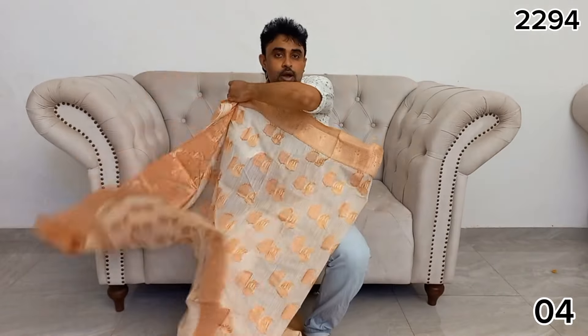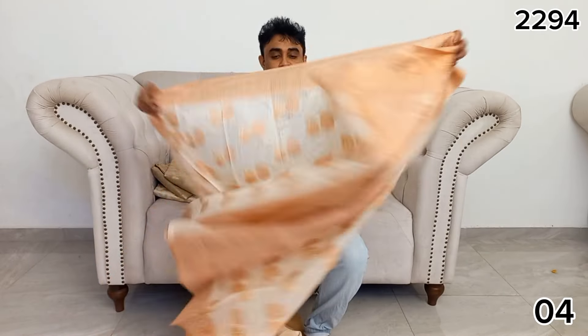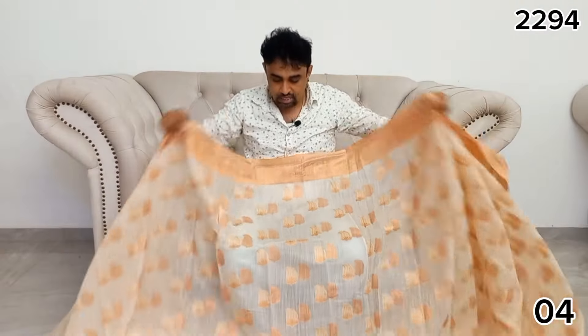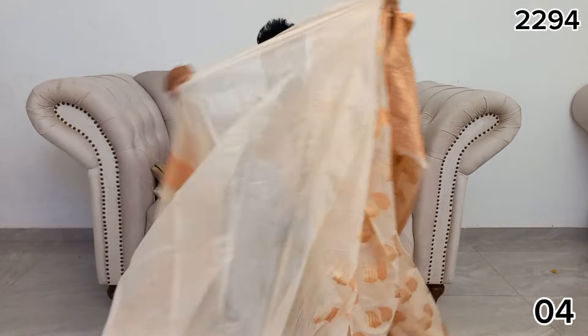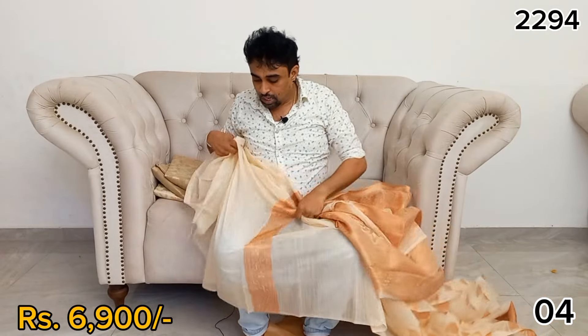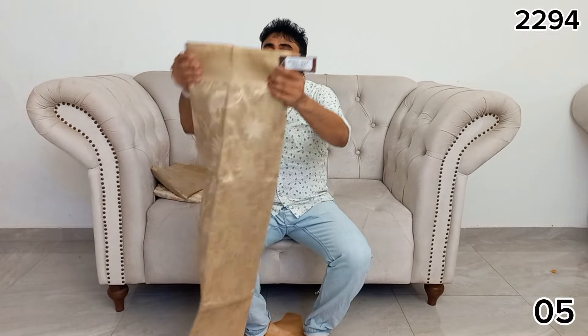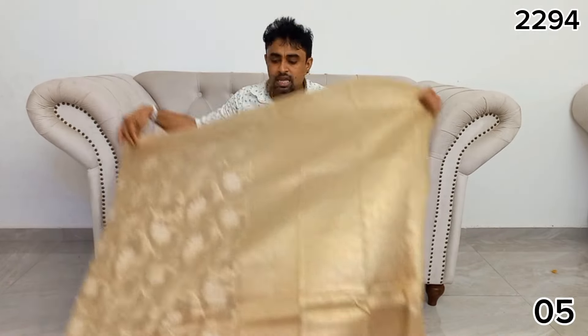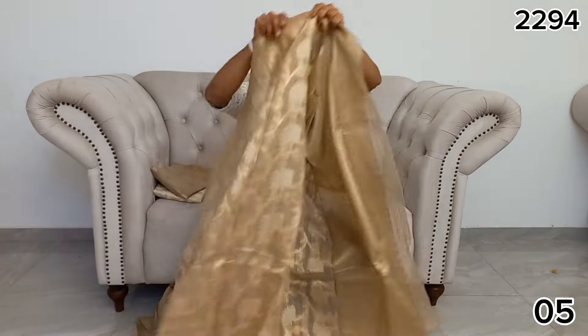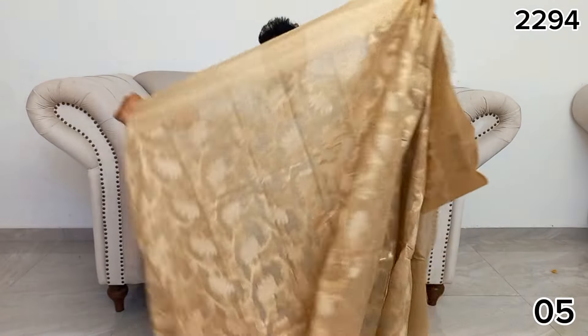There are some brocade pieces that are the same. When you have a brocade, you can use a brocade as a piece here. You can use this and your brocade together.